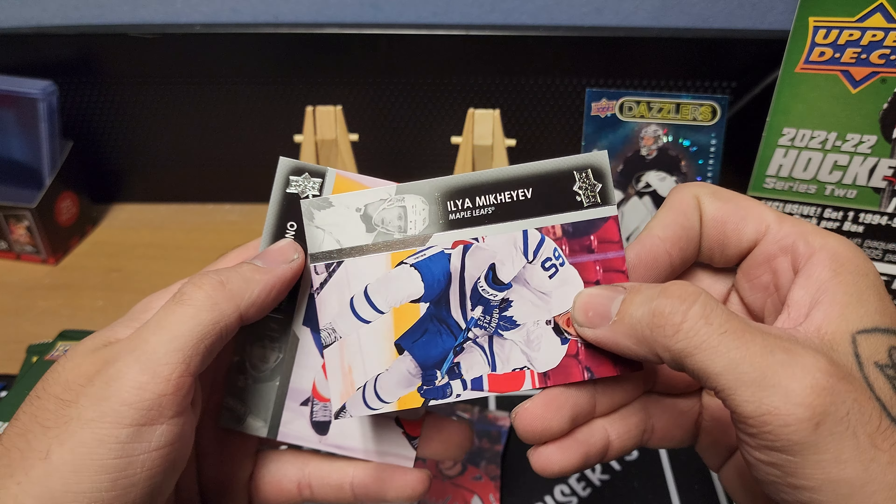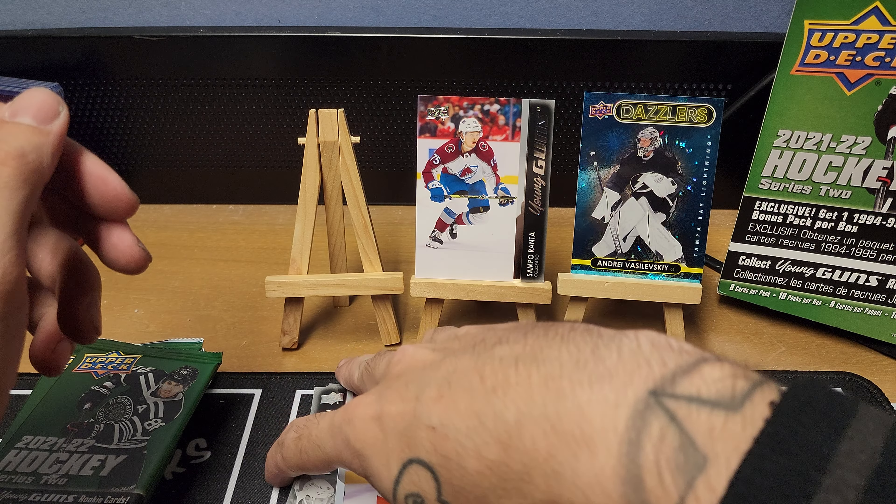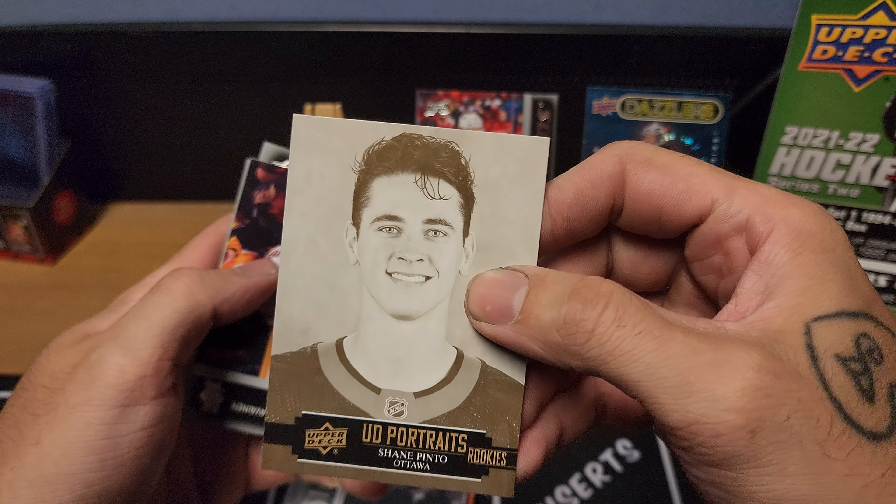Pack two. I had a gold one in the tins and green in Series One — now we get the blue Dazzlers. Koekanen in there, a fax guy, Tanev, no Peachy rookie, Parker Kelly, Critter or Lore, and Vitrano — sorry if I butcher these names, I'm still figuring out a lot of hockey names.